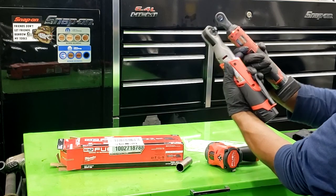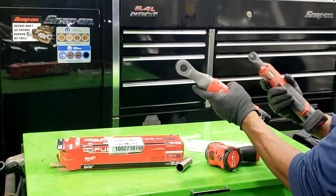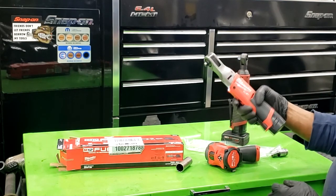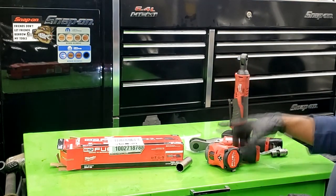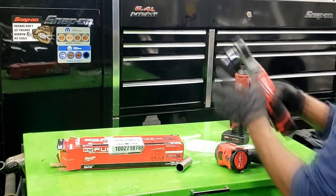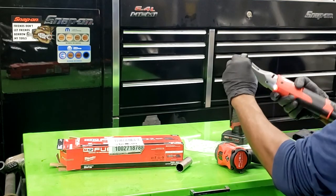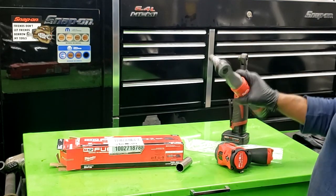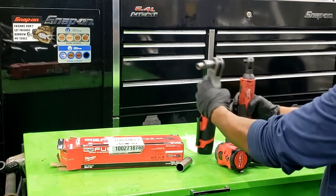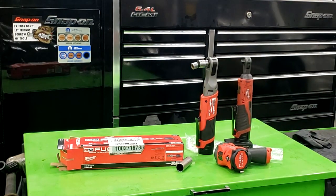I'm pretty disappointed I got robbed, but some good things came out of it — I got some new tools. I was able to purchase these with the revenue stream I earned from YouTube, putting my earnings right back into the channel and into my work. No splurging — I want to make even more money. That's all I have, guys. Thanks for watching, come and subscribe, and I'll see you on the next video.